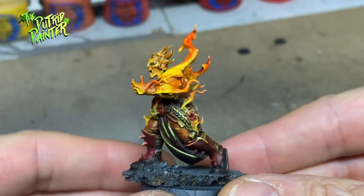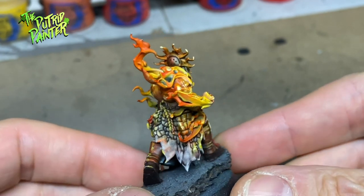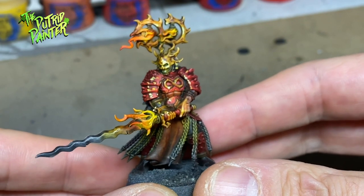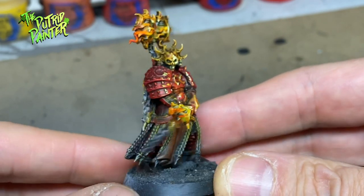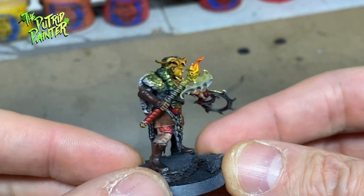And here we have some hot looking models. This was the first time trying something like this with the airbrush and I'm very happy with the result. Next time I might even go for a more stylized version of fire and only use the yellow — that is very striking to me. On to the base.